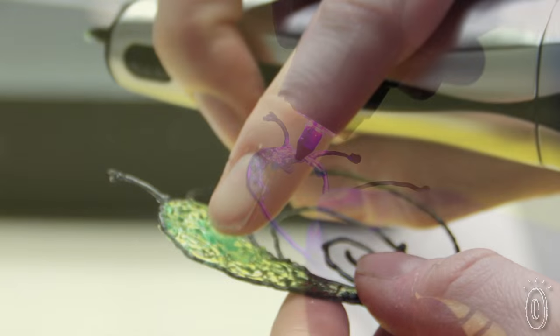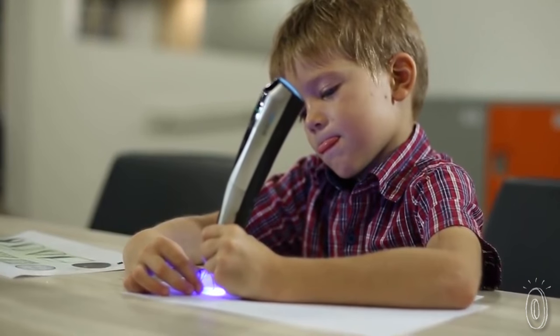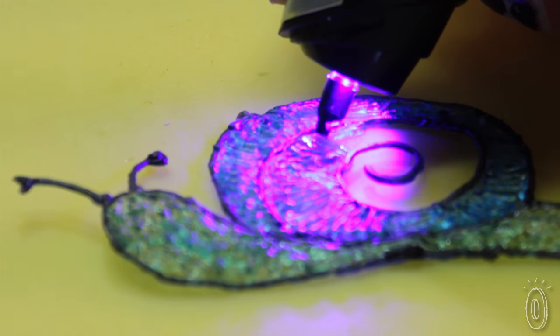What's special about this 3D pen is it uses cool ink — cool to the touch, but also really cool to use. It's safer than typical hot ink, especially for kids, and there's no worrying about burns or anything melting.